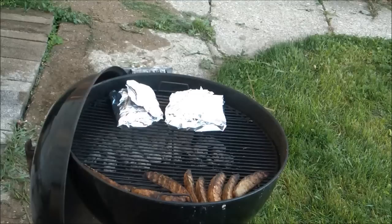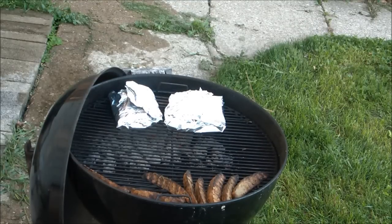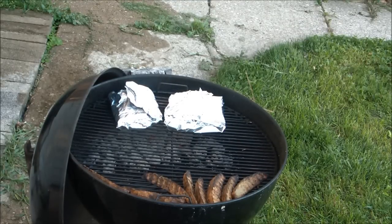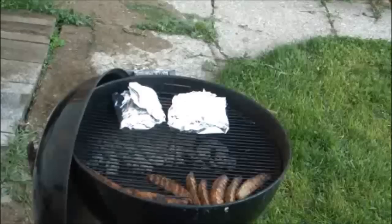About an hour has gone by and here you see I've done a Texas cheat on the chicken leg quarters. I sprinkled them with a little water, wrapped them in aluminum foil, and set them back over the hot coals — because nothing is worse than biting into chicken tartare. I'll leave the chicken on there for another half hour, but these potato wedges are done, so I'll pull them off the grill.